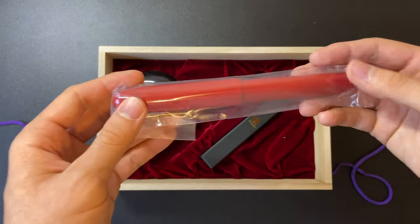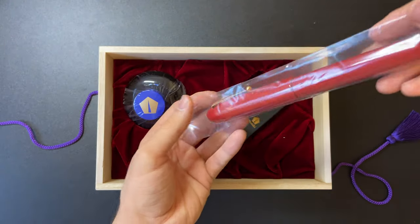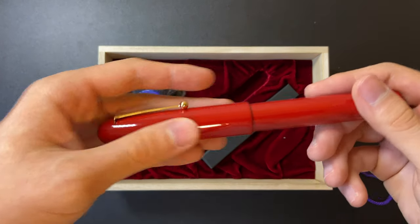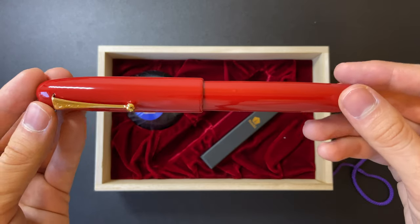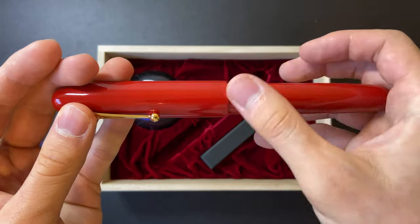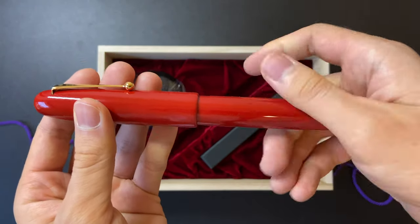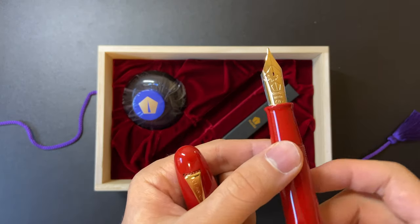When holding it, it is not as big as I thought it would be. People made this pen out to be super huge, but don't get me wrong — this is definitely an oversized pen. It is amazing holding it in real life, and it is not as big as I expected from pictures.